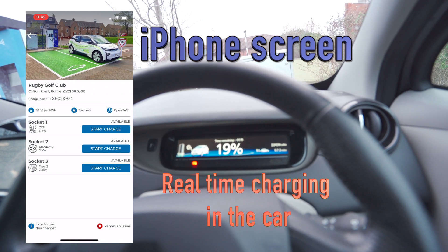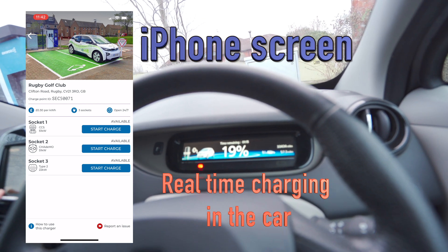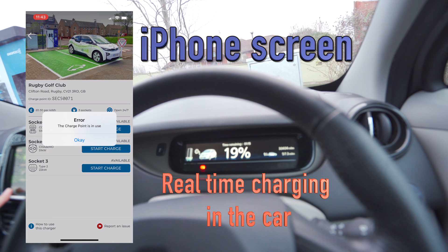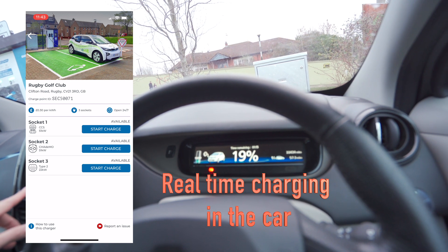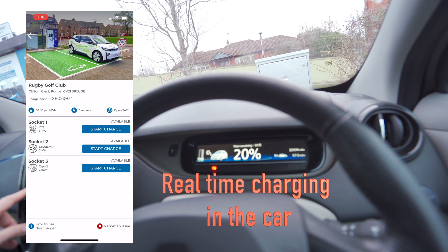Once you plug the lead into your car, to start charging you press 'Start Charge' in the app. To end the charge, you use the app again and click 'End Charge', and that will stop your charging session.